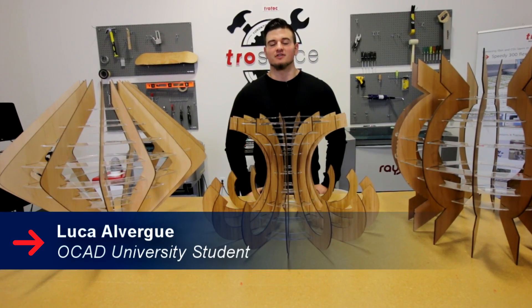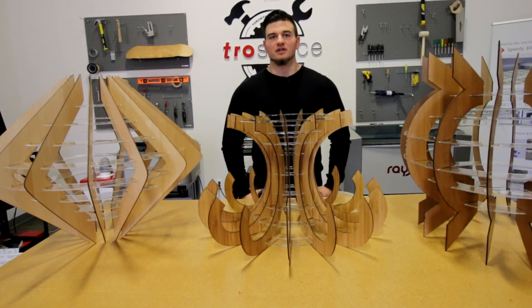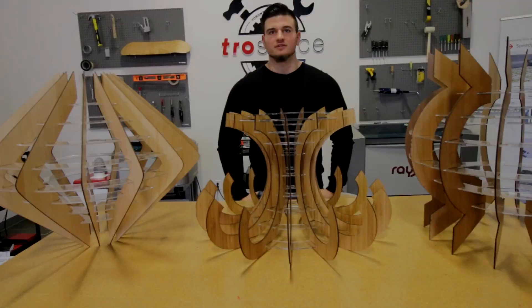My name is Luca and I'm an industrial design student from OCAD. I'll be working in the Trill Space at Trill Tech and I'll be showing you guys how to make all these chandeliers.